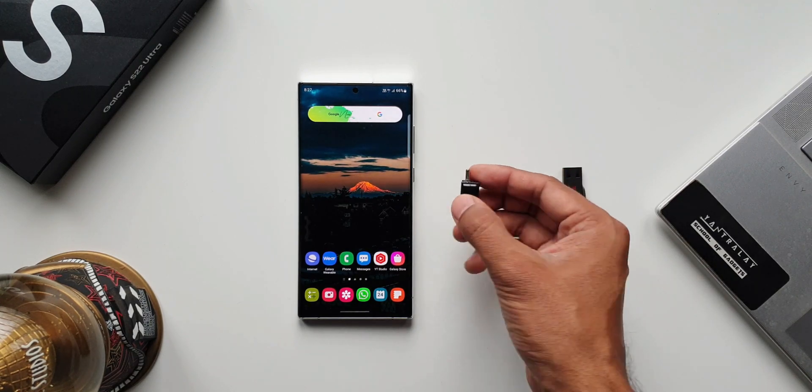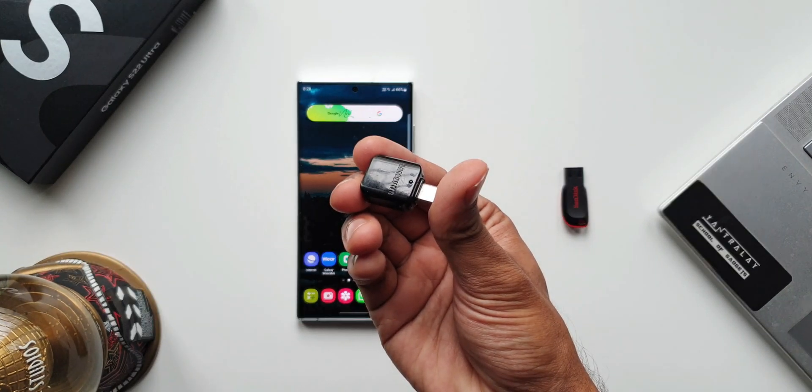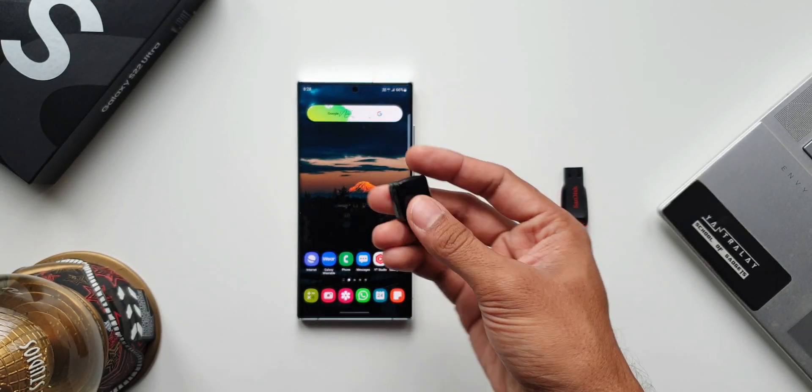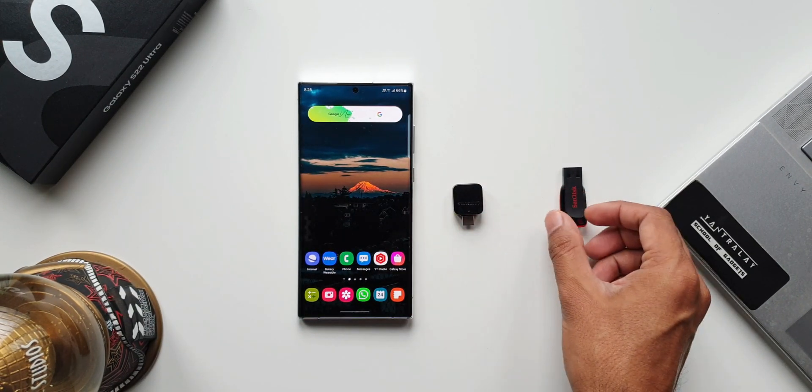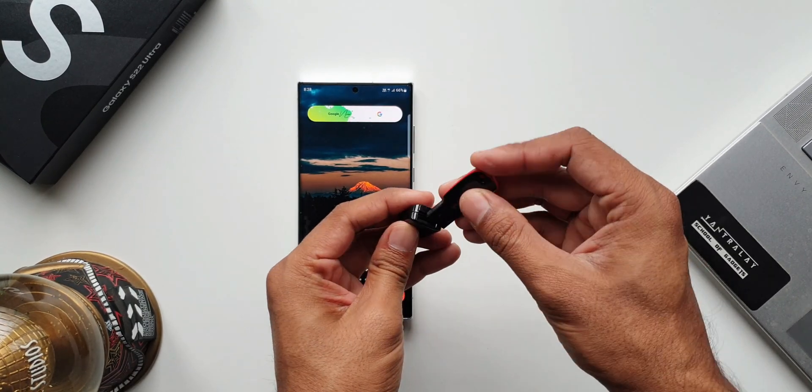Now this is the USB OTG adapter I have here. I got this along with one of the older Samsung Galaxy Notes when I bought it. If you don't have it, you can buy it separately as well. Then I've got this pen drive which is a USB storage — I'll just connect these and keep them aside.